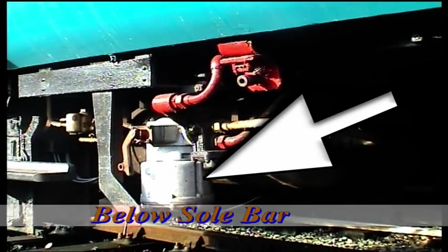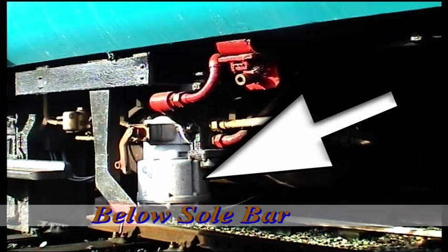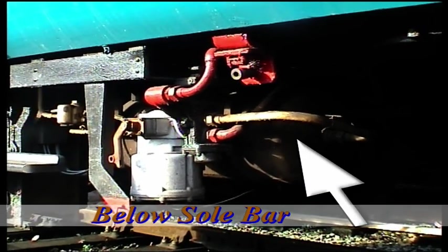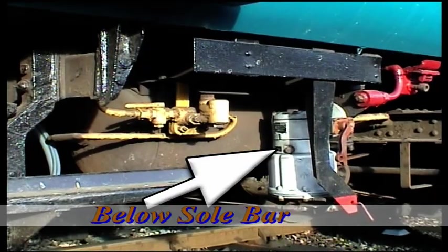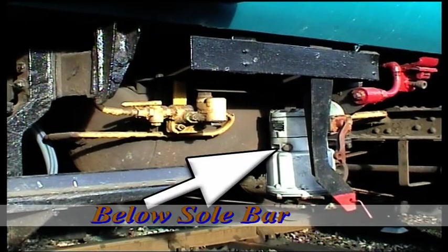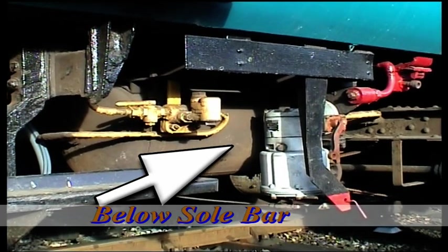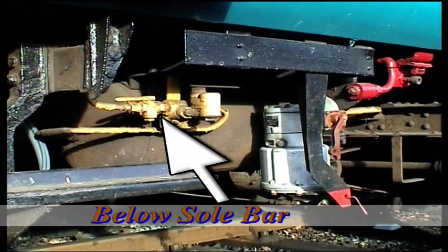Underneath the sole bar we can see the distributor and the air tank immediately behind it. This holds 100 psi of air. From the other side we can see the distributor, the air tank, and the yellow switch which is the isolating valve.